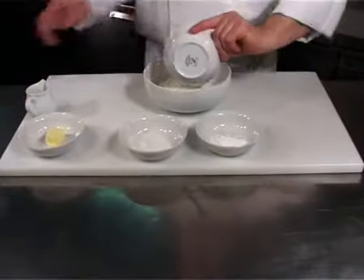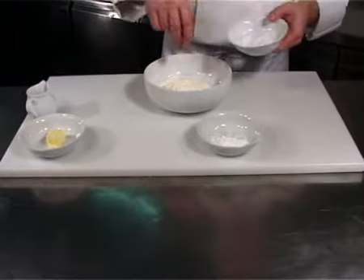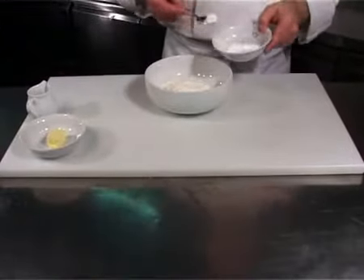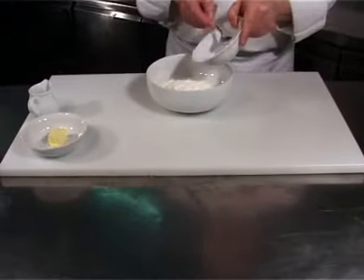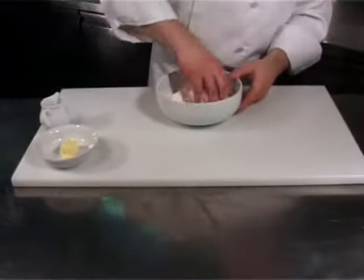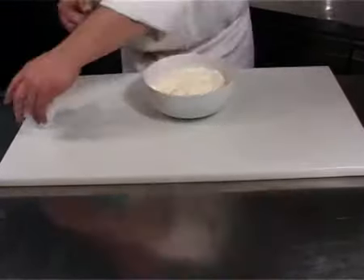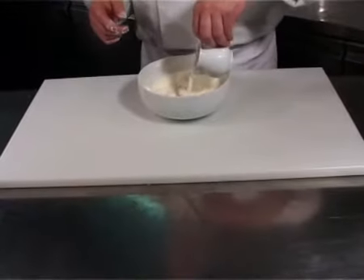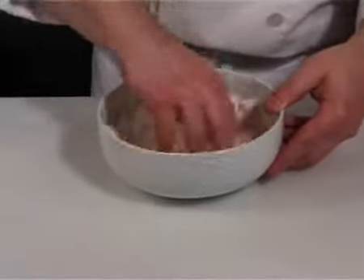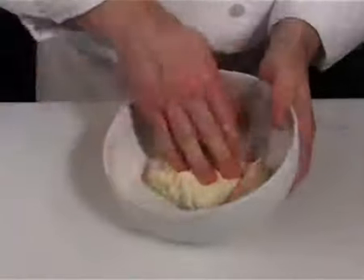Mix the flour, salt, and yeast together. Continue mixing while adding the butter and the milk. Make a dough of even consistency.